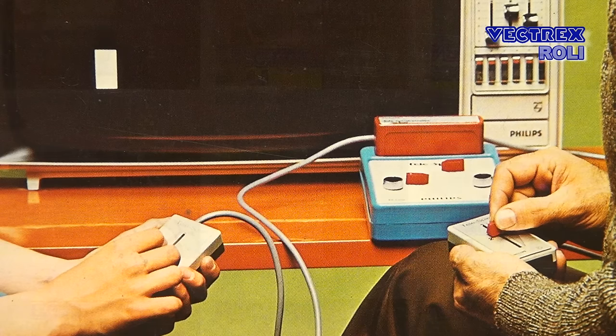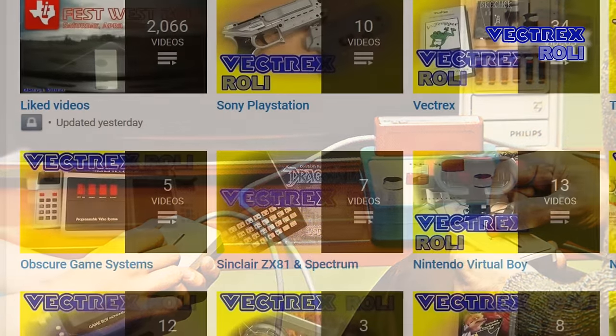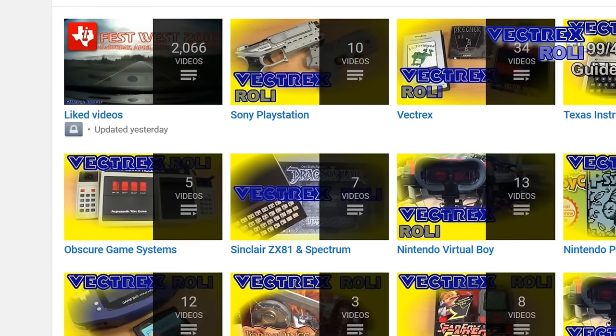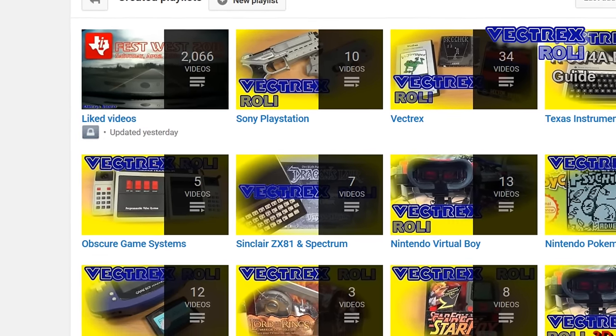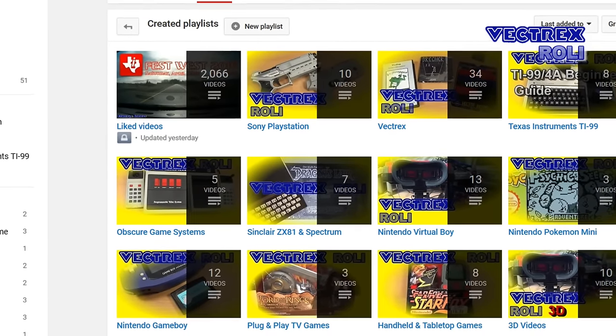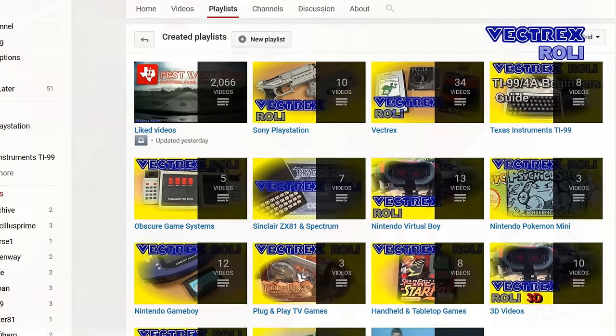I will put this video also in my obscure game systems playlist on YouTube. There will be two parts, otherwise this video would get too long. In this first part I will show you the system, and in the second part I will focus on the games.